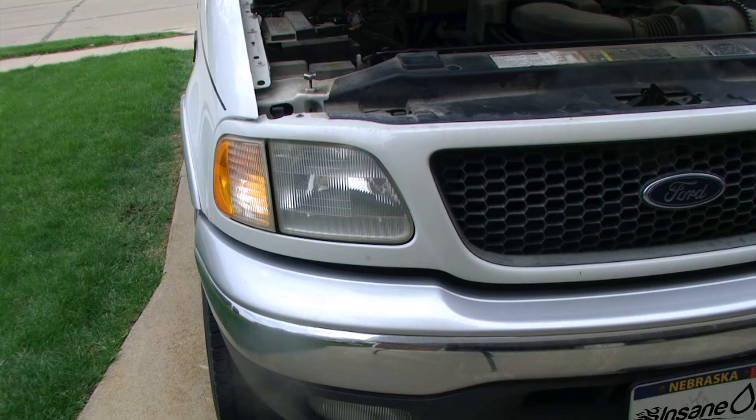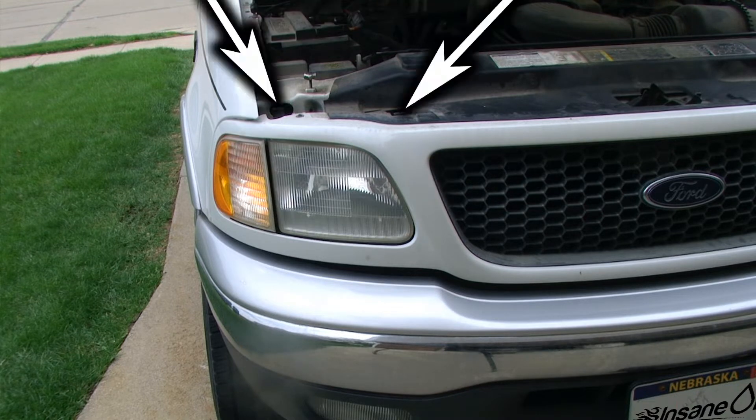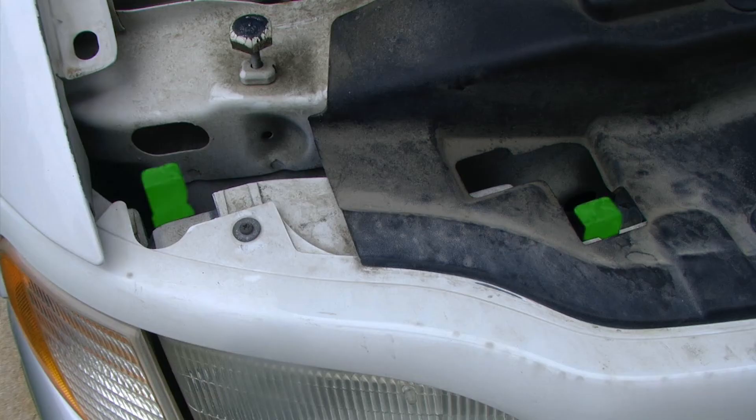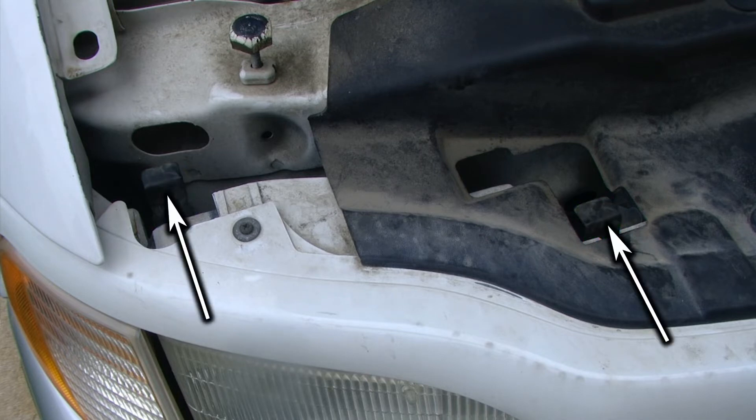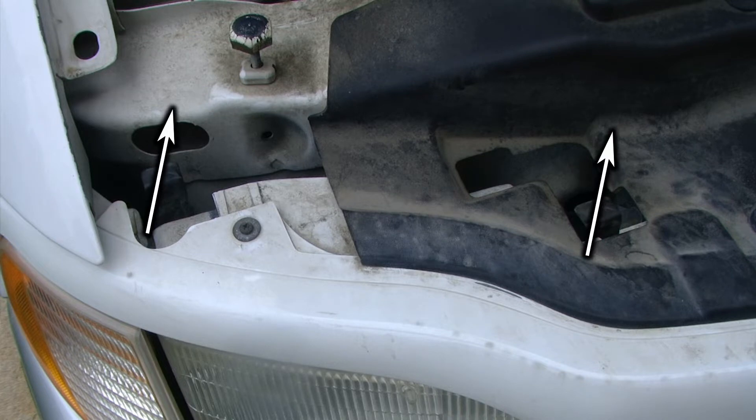We're going to begin on the passenger side and we are locating the headlight housing retaining clips. Those are located on top of the light in the engine bay. There are two clips total for each of these headlight housings. We need to push the headlight housing retaining clips rearward and then pull up on the clips to release them.